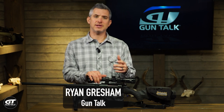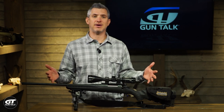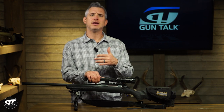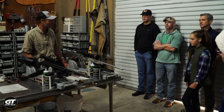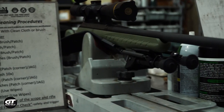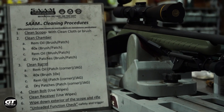I was recently out at the FTW Ranch doing a shooting class and we were actually using Ruger rifles. This is a Ruger American in 6.5 Creedmoor and one of the things they taught us is how they clean bolt-action rifles. So I thought I would run through — not a full dissertation — but some of the tips I picked up and show you guys some of the things about this.